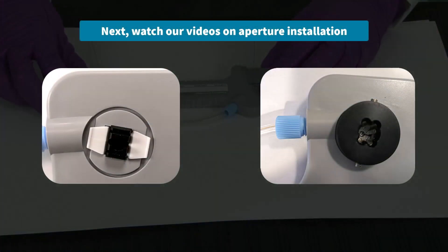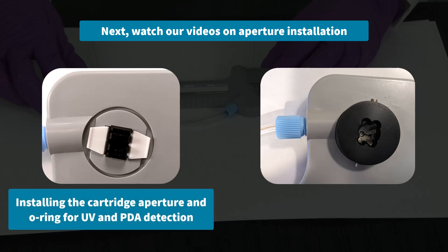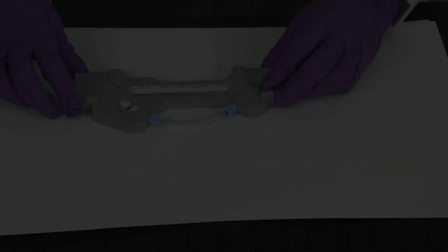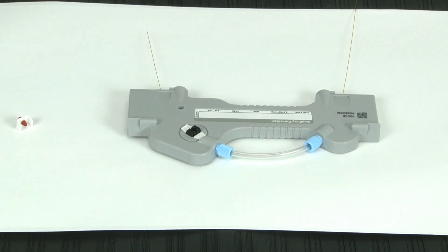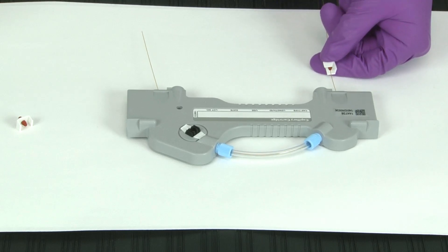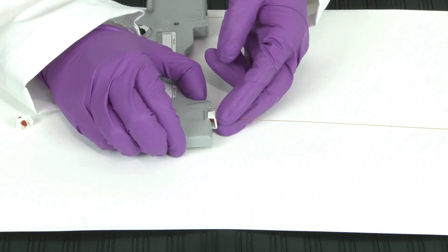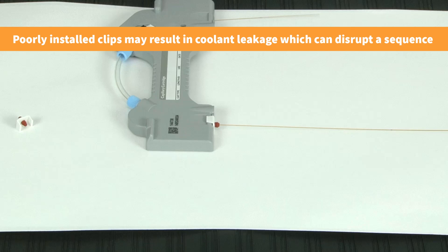Next, you will install the aperture. Refer to our video, Installing the Cartridge Aperture and O-Ring for UV and PDA Detection, or refer to the video, Installing the LIF Aperture and Probe Guide. Then, you are ready to install your seal retainer clips. Begin installation by feeding one end of the capillary through a clip. Pull the clip up until it reaches the base of the cartridge, ensuring that you hear two clicks when it snaps into place. It is important to hear both clicks to ensure correct installation. Poorly installed seal retainer clips may result in coolant leakage, which can disrupt a sequence.